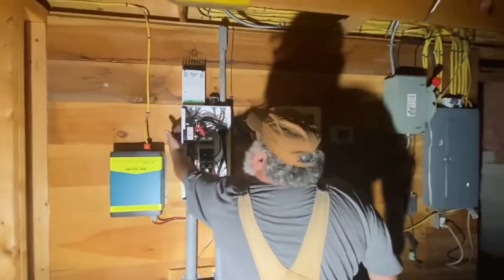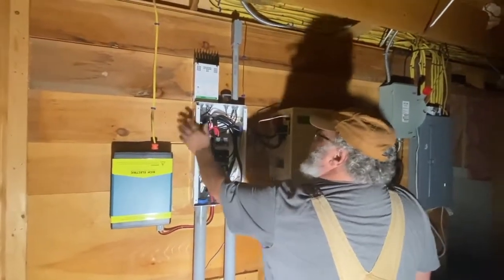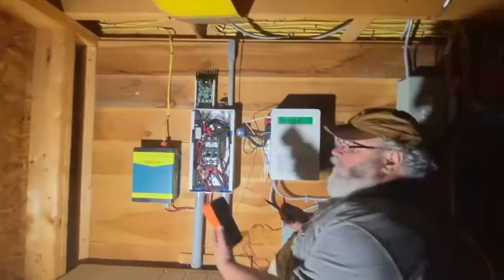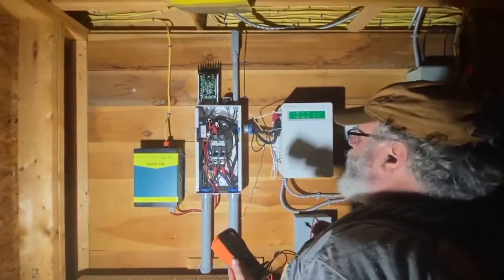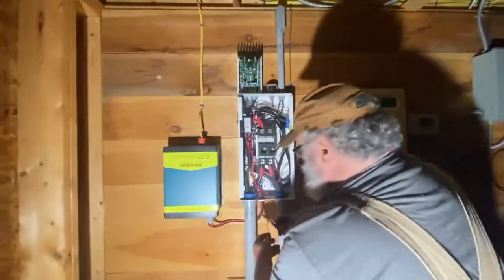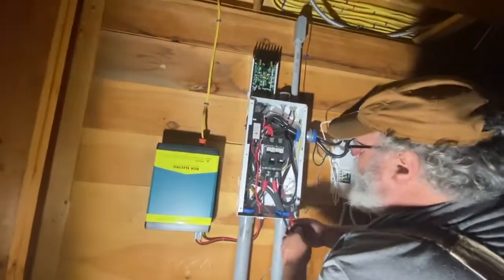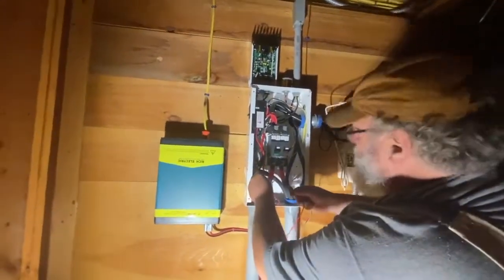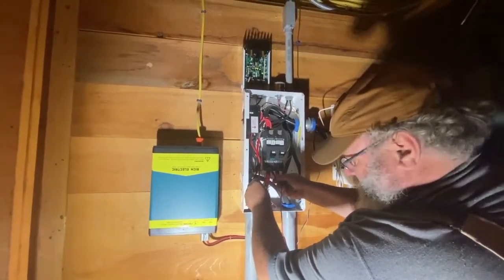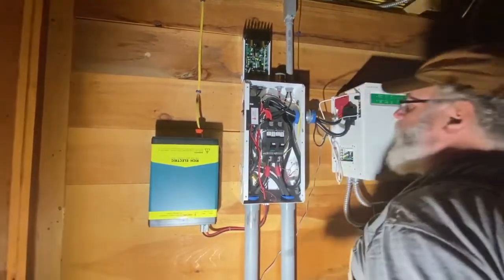There's also a disconnect right here for the array, and I'm going to shut that off — that kills the power coming in from the panels. So I'm going to use a multimeter here by battery light and do a quick check to make sure what we've got for voltage. We're going to go to the ground and touch this. 12 volts... 14, 15 volts. We're good there.